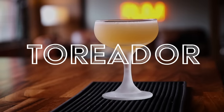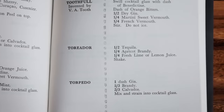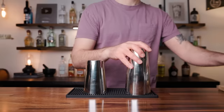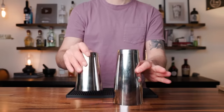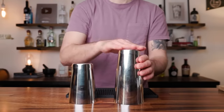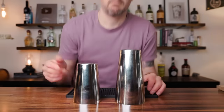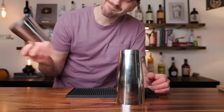On to number two, the Toreador. The Toreador dates back to 1937 in the Cafe Royal cocktail book. This drink predates the margarita, but it's very similar. Instead of an orange liqueur, you have an apricot liqueur. In the recipe book you can use lemon or lime, but I personally like the lemon against the apricot. And I do a little tweak by adding a touch of something special.